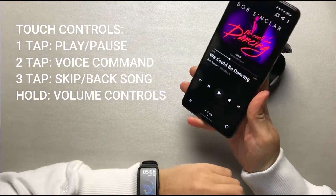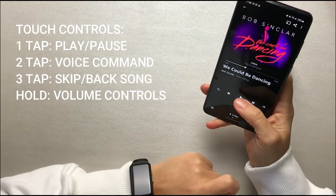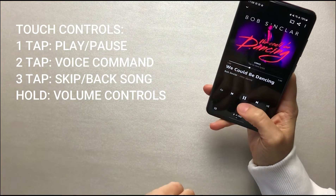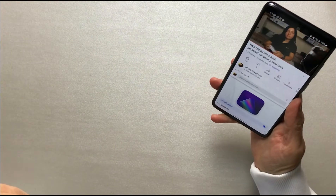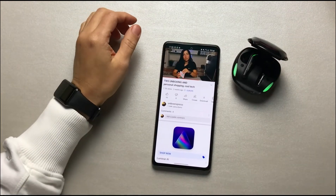The sound with Android is a little bit better — a little more bassy and a little more loud. So there's better compatibility with Android devices. No latency at all even with Android devices; it's really good while playing. I'm gonna put them back in the case now.